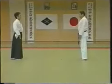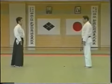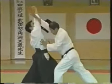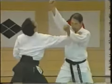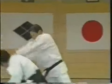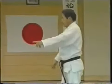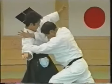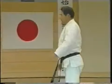As you have noticed, up until now in all of the techniques, the opponent is brought off balance at the moment of contact. You unbalance him at the moment of contact. This is the case with all of the techniques.